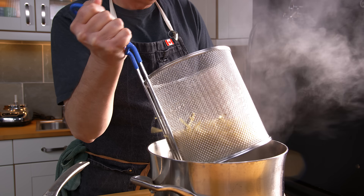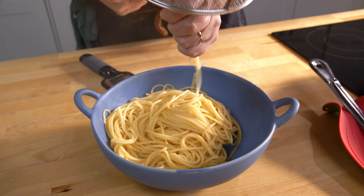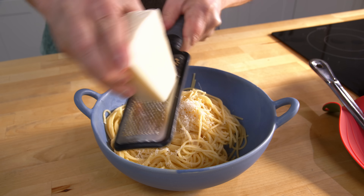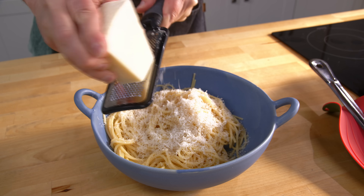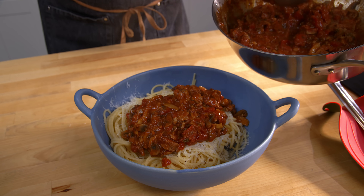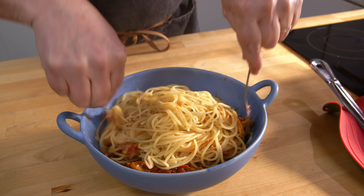Pasta is cooked. We take it out of the pot and pour it into our serving bowl, then grate over some cheese. A couple of scoops of sauce on top. The instructions say toss with two forks to fully combine — I'm going to need more sauce.